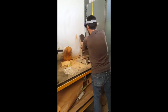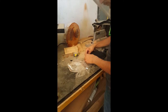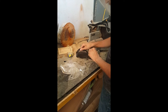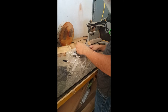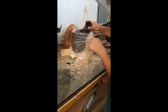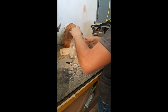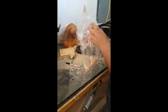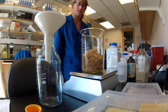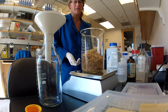You may need to adjust the amount of sawdust in your diet recipe depending on the sawdust consistency. I'm going to be showing you a demo of how to make the Polyphagous shot hole borer rearing diet. It's a very simple procedure.